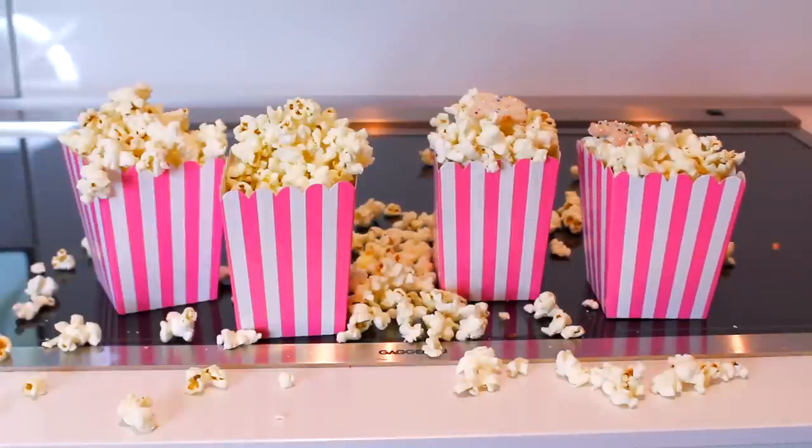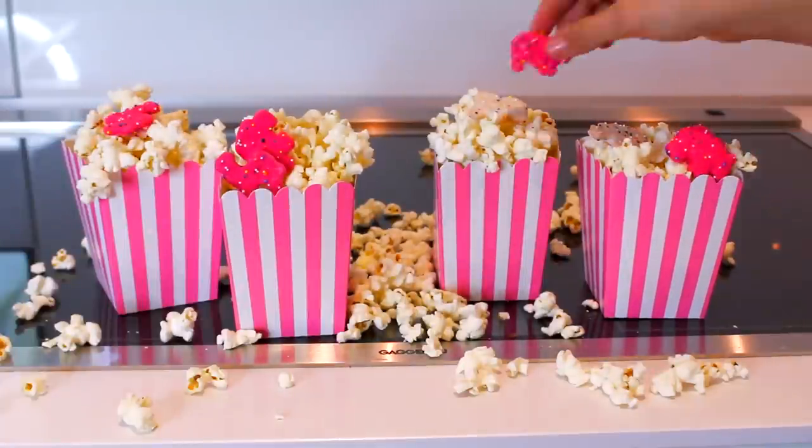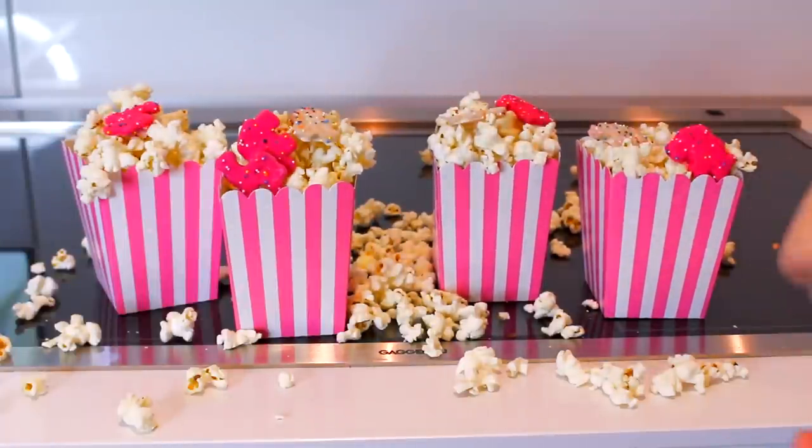Like this video if you remember those circus animals from when you were literally eight years old. I just put them on top of the popcorn because I thought they looked cute and they were in the color scheme of Valentine's Day.